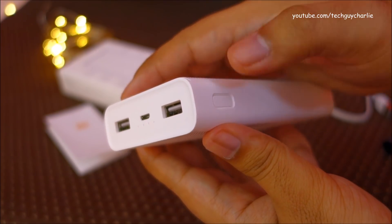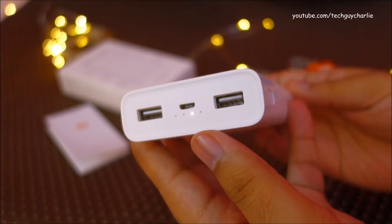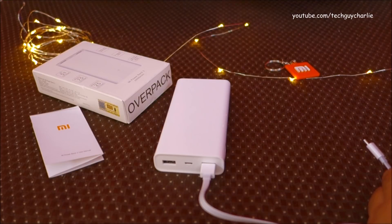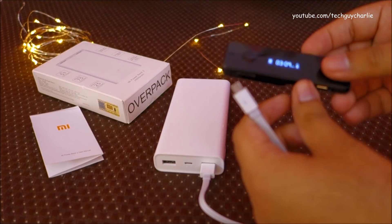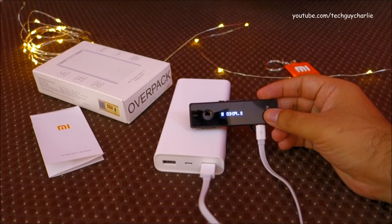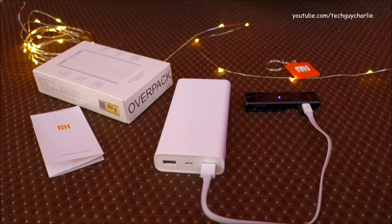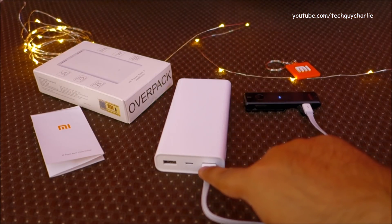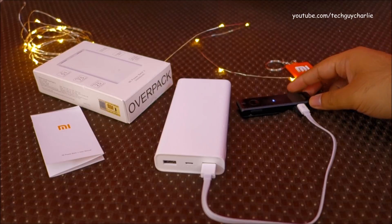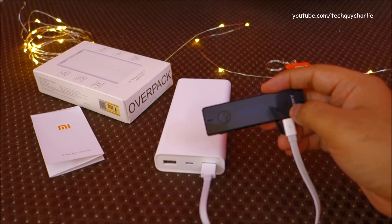The third function is activating small current discharge mode. Double tap the button and the power bank will enter small current discharge mode — the LEDs will flash one after another. You must turn on low current discharge mode if you're charging a low current device like a Bluetooth headset, otherwise the power bank goes into sleep mode. To return to regular mode, press the button once. You can still charge low current devices in regular mode, but the power bank will go to sleep since the current drawn is almost negligible.